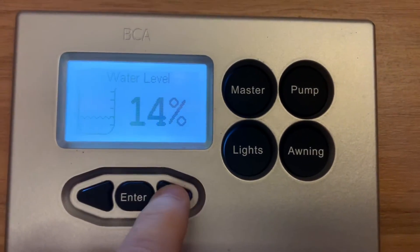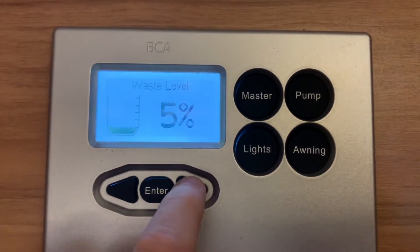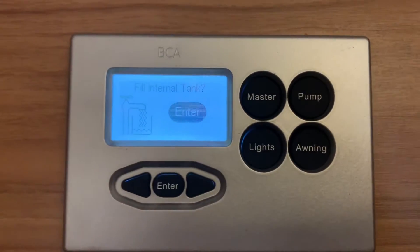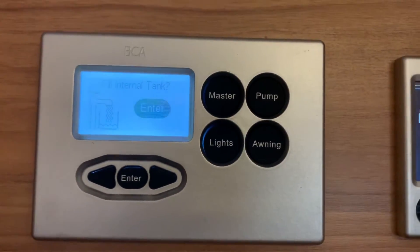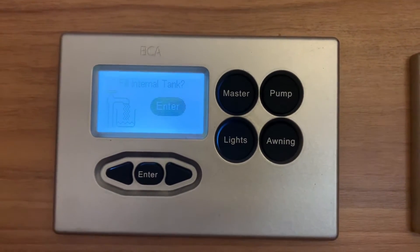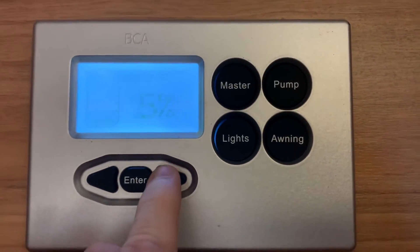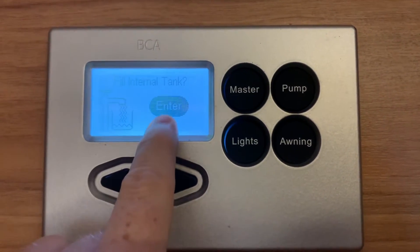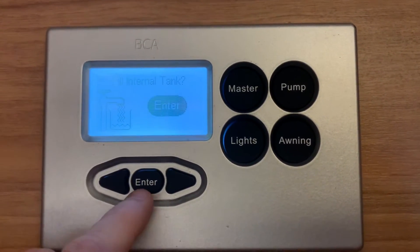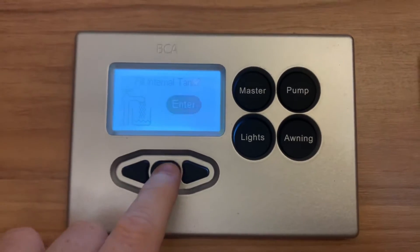The first page is water level — that's for the fresh water tank. We then have a waste water tank level. Next is 'fill internal tanks'. On vehicles where there is an external 12-volt power point for a water pump, this will allow power to be sent to that power point, enabling you to power a submersible pump and transfer water from a container into the vehicle's internal tank.